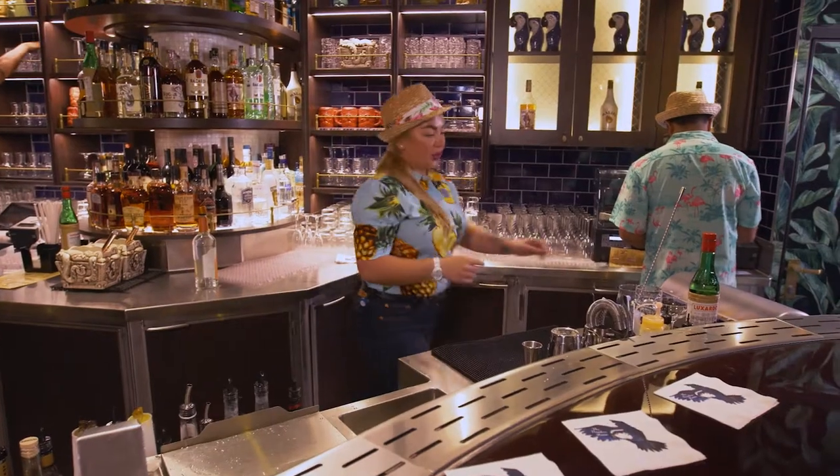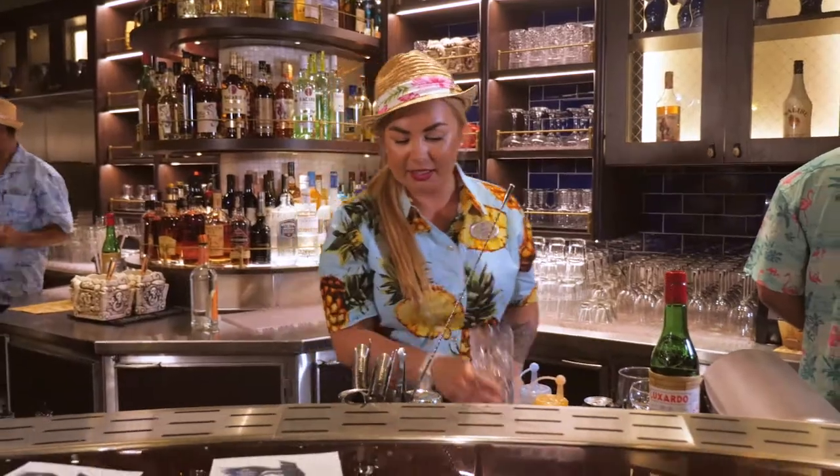I'm Julia and I'm a bartender at the Bamboo Room. The first one is going to be the Royal Zombie. We're going to serve it in the tiki glass.